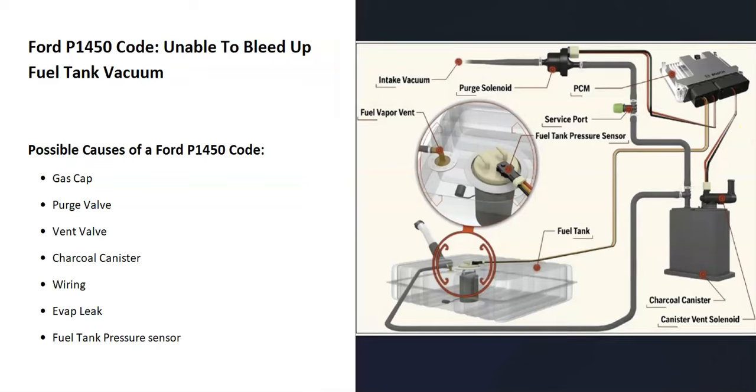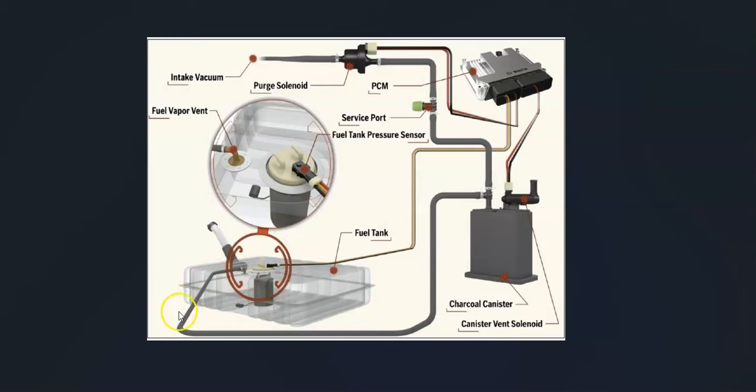The basics of the EVAP system: a hose leaves the gas tank and the gas vapors travel up to a charcoal canister, which stores the gas vapors when the engine isn't running. It also has a vapor vent valve solenoid, which the onboard computer uses to test the system. From there, a hose goes up to the top of the engine where there's a vapor purge valve solenoid. That opens when the engine's running so gas vapors get burnt off, and closes when the engine's not running. A fuel tank pressure sensor reports back to the onboard computer what's going on.